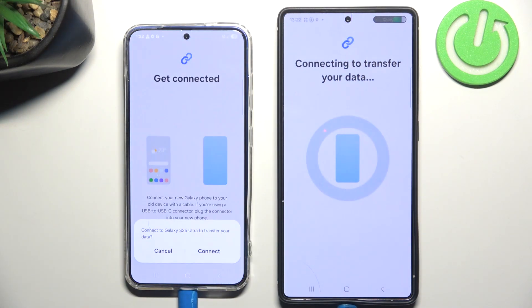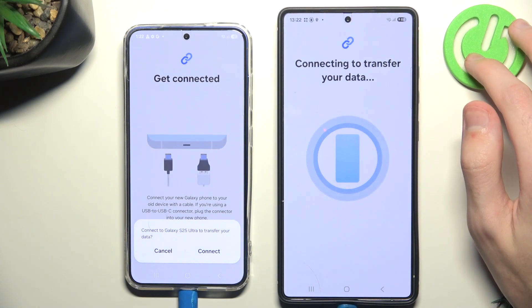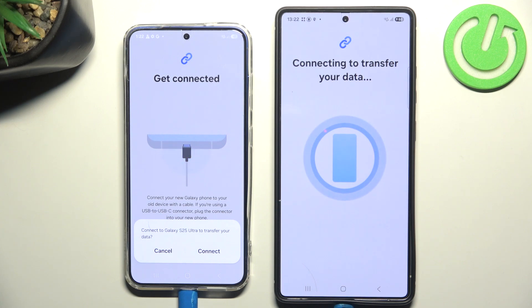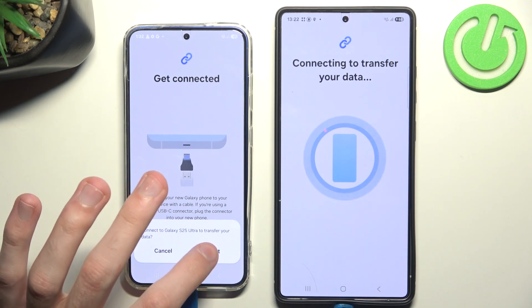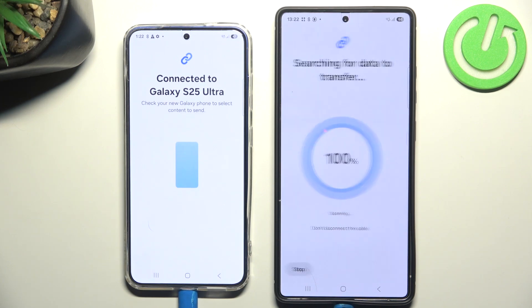I can just plug in one phone and plug in the second. As you can see, it's working perfectly — the bigger phone is now drawing battery from the other. Now we want to connect to the Galaxy S25 Ultra to transfer my data, so I will click Connect. The phone that wants to receive the data is now searching for data to transfer.